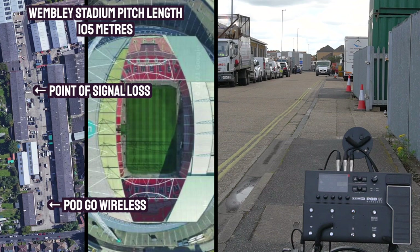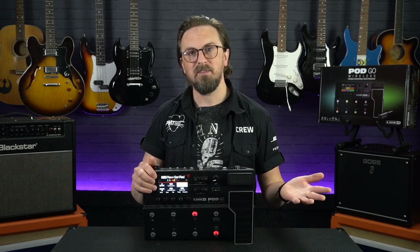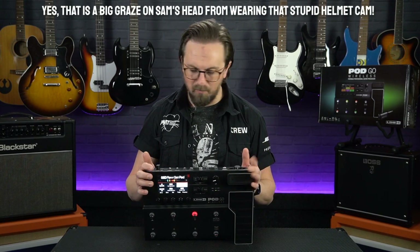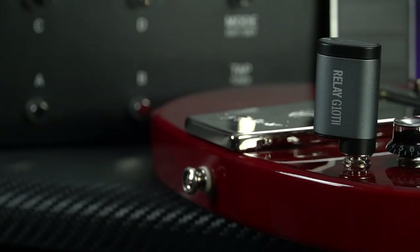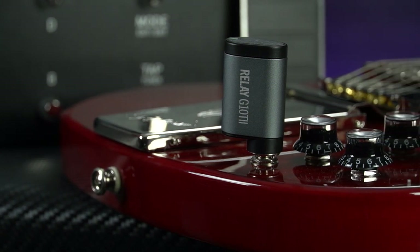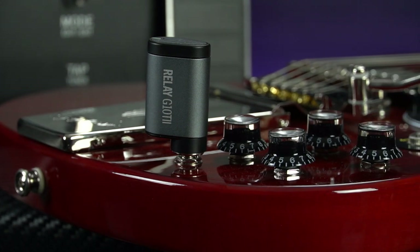If you're ever going to play at Wembley Stadium I think it's easily going to work for you, so for most gigs, rehearsals and things like that it's going to be perfectly adequate. Unfortunately the rain meant we didn't quite finish that test, but hopefully despite the crudeness of the tests it has given you an idea of how well the wireless system on the Podgo performs. I was really impressed with the Relay G10T — there was a slight tonal difference between cable and wireless, especially noticeable on clean channels, but I actually prefer the tone of the wireless signal as it seemed clearer with more presence.